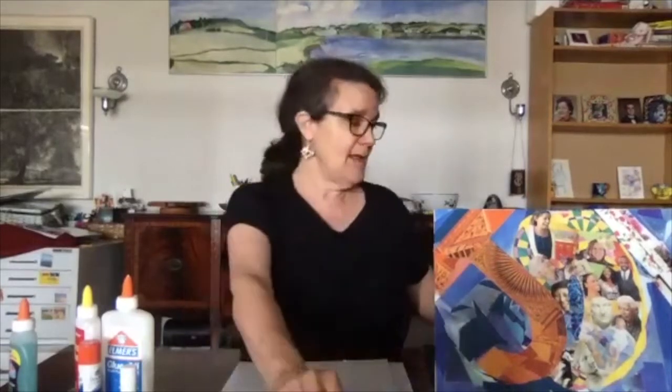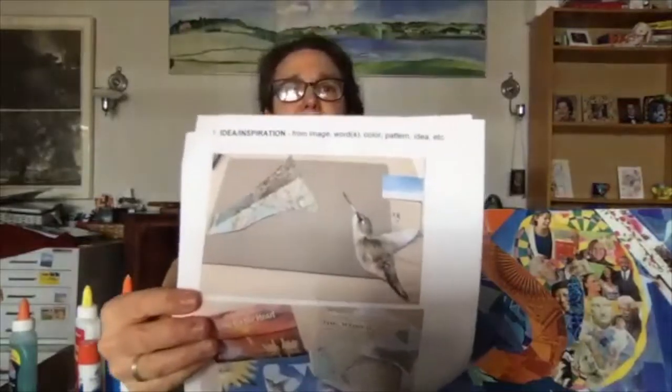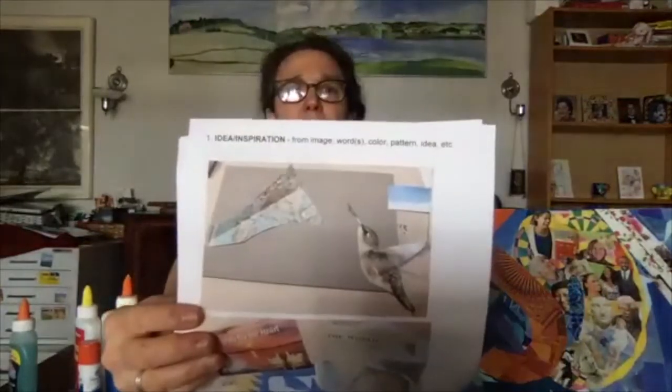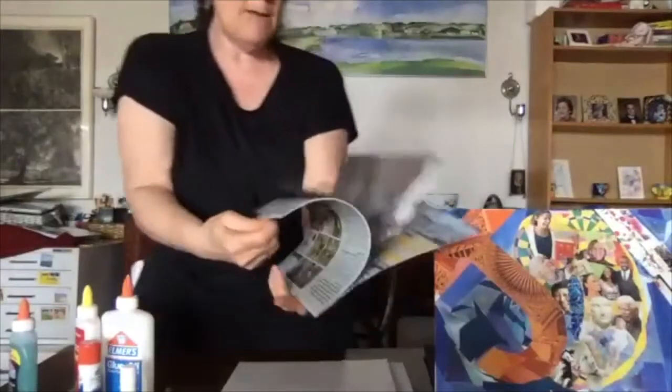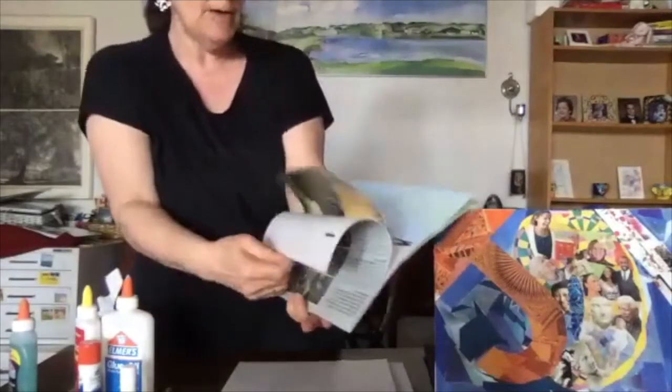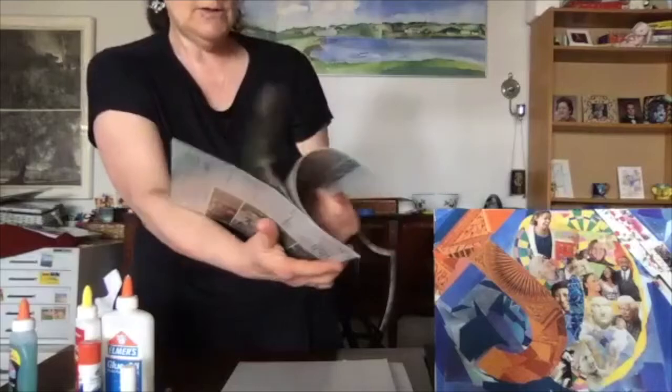Personally I like to work intuitively and don't think too much about it. In the case of this collage, two things inspired me: a hummingbird and a map. With spring in mind, I'm just leafing through a bird calendar looking for something that isn't wintry.